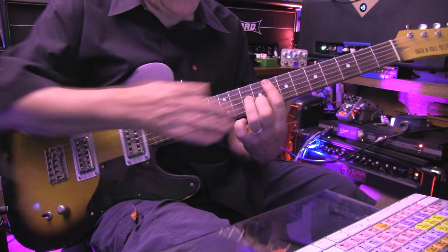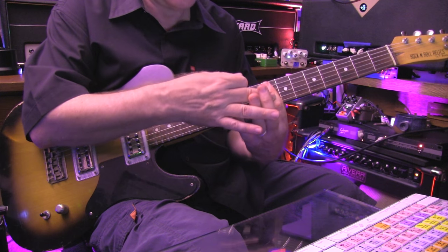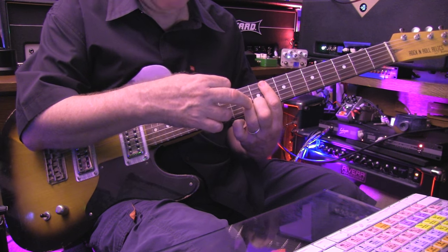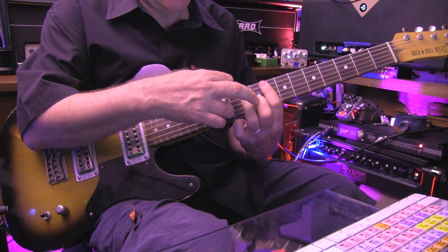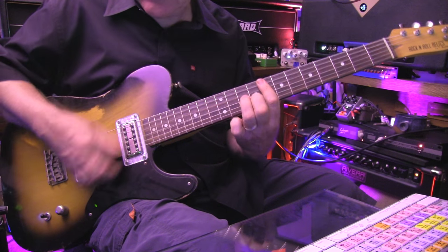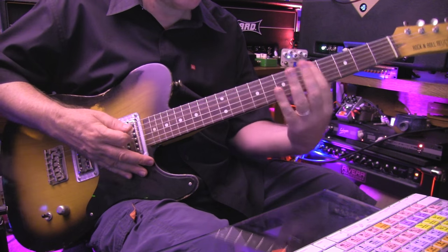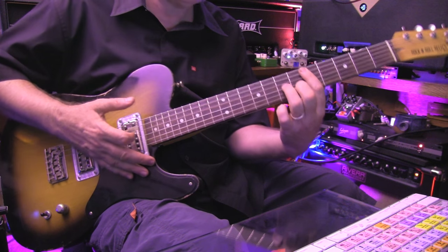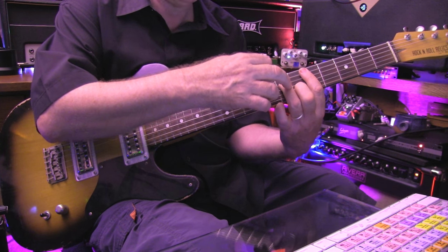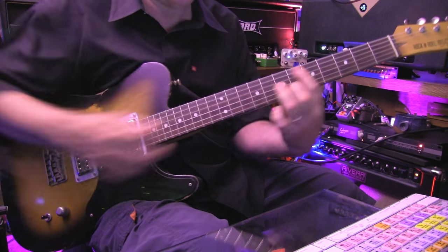So what you've got here is index finger on fret eight, barred all the way across these five strings, then third finger at G10, second finger at B9. You strike it twice. Then slide it back down to the original position — but remember, we're dealing with the B string and the G string now, rather than the B string and the D string. This shifts over for this new inversion.